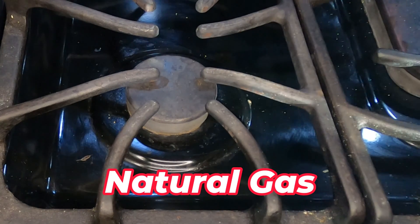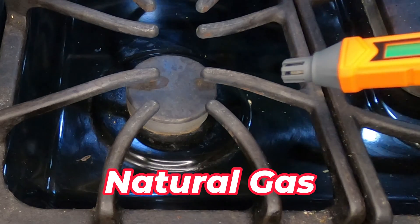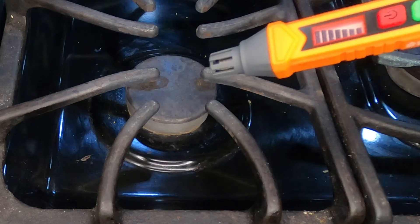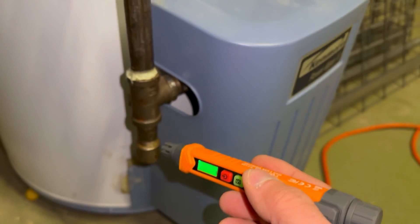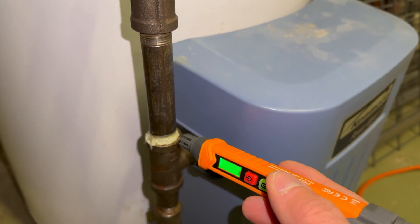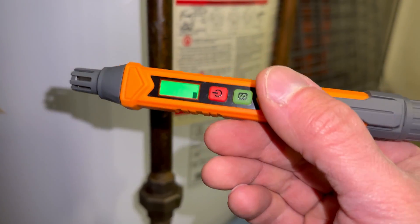Now we're going to test this on the gas stove — this is a natural gas stove and I'm going to try to get it to come on without lighting it. It definitely is detecting that gas, no problem. You can use it on any of your gas fittings in your house. This is my hot water heater and it is natural gas powered, so you can use it to see if you have any suspected leaks. If you're smelling that rotten egg smell, this is a good tool to find out where that leak is coming from.